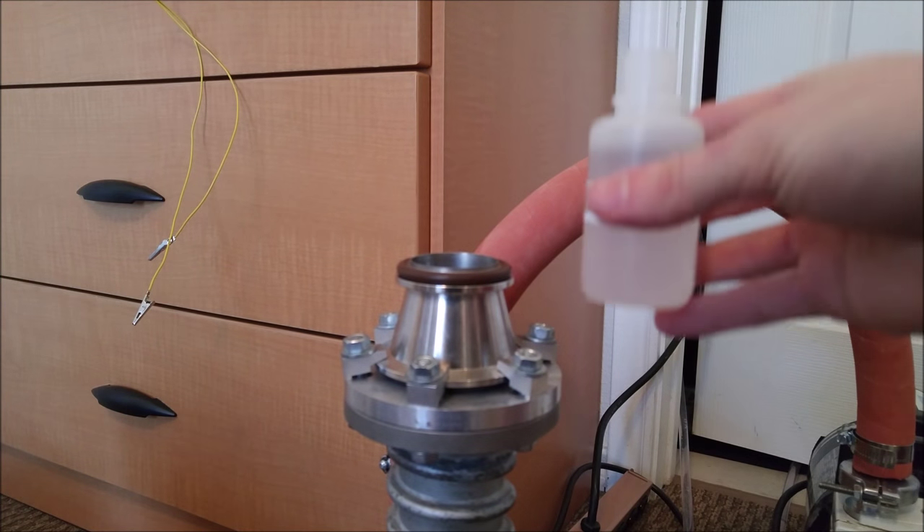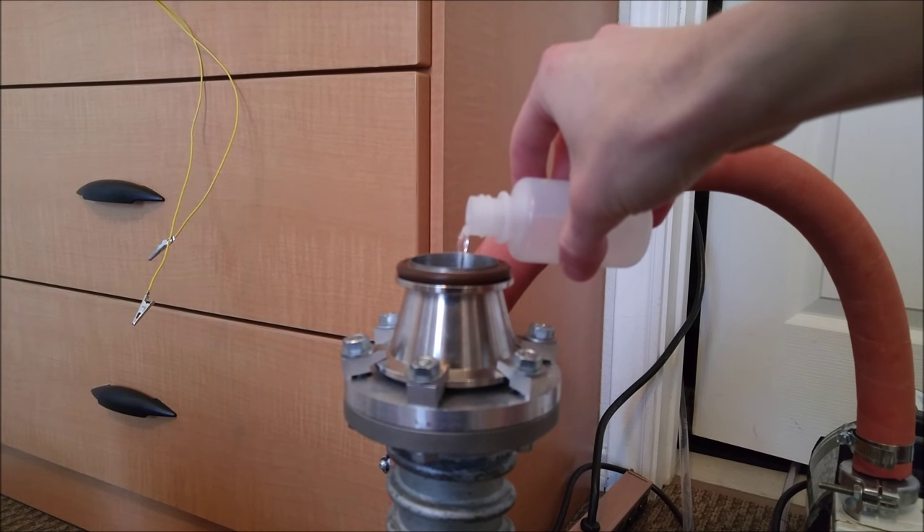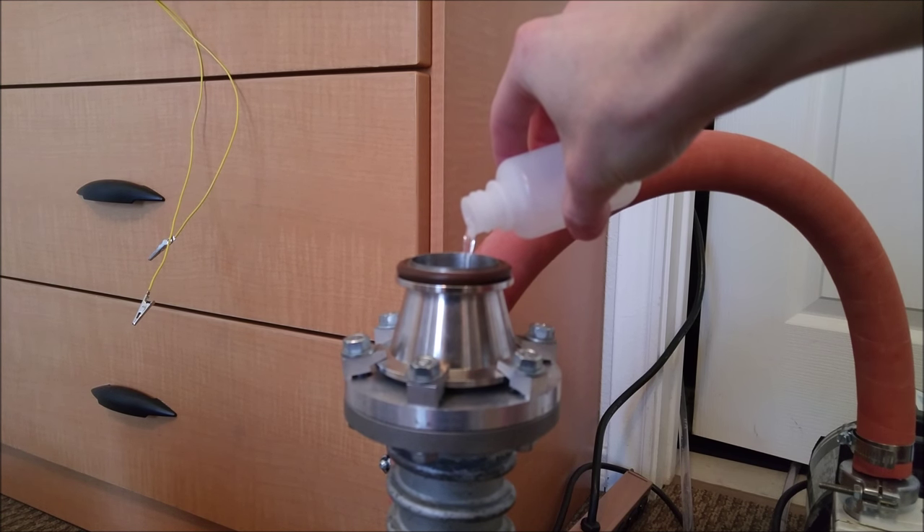Now I'm filling the diffusion pump with oil. I don't have any real data on the pump, so I just estimated from its size that it probably takes about 50 milliliters. The oil I'm using is Dow Corning 704, mostly because it was cheap and easy to find.